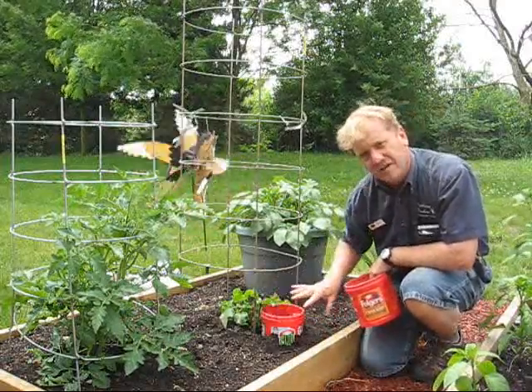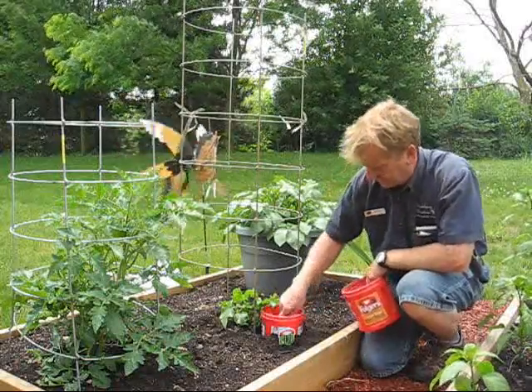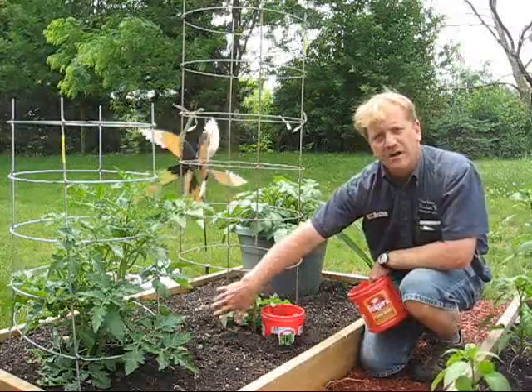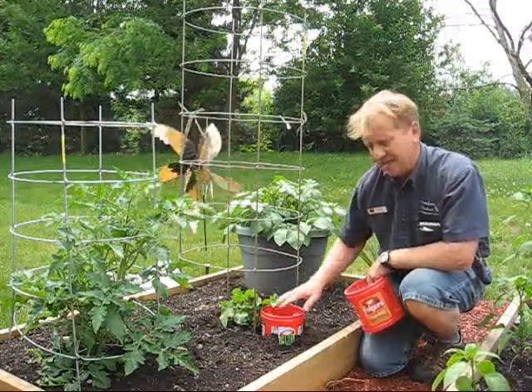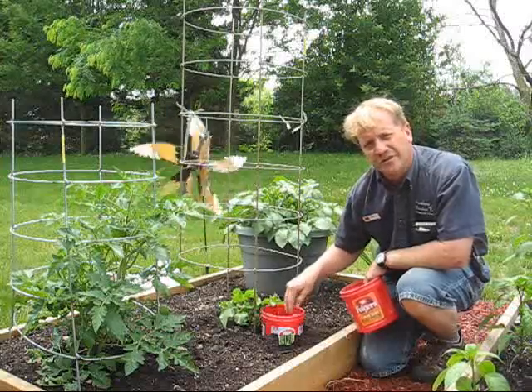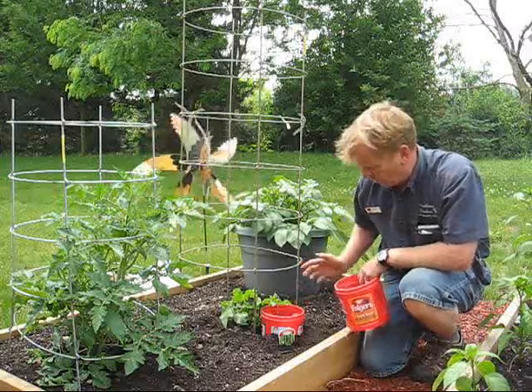You dig into the garden and bury the pot with the hole next to the plant. Then in the morning when you water, you water the plant and you fill the jug. The jug will leach out water really slowly during the day and it won't run off.